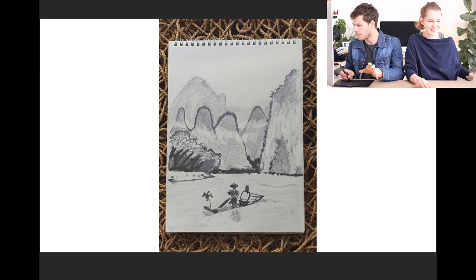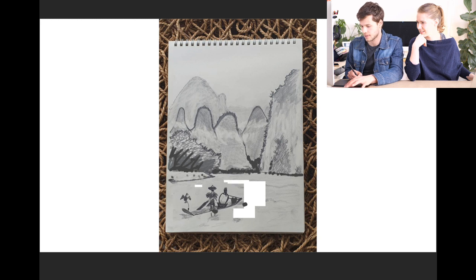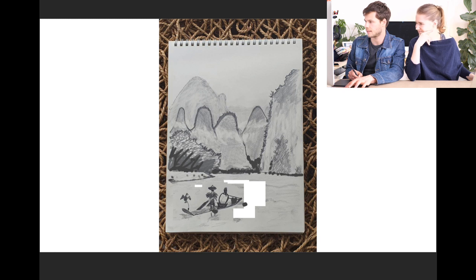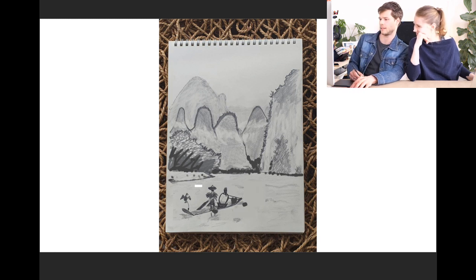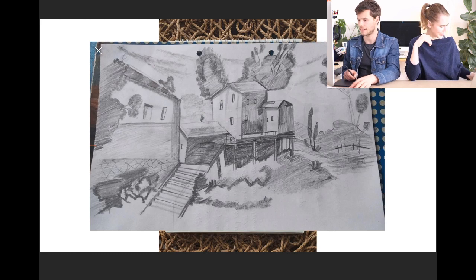One more quick thing — I would move this boat a bit to the left, because I think it's better in composition that way. It's on the third.